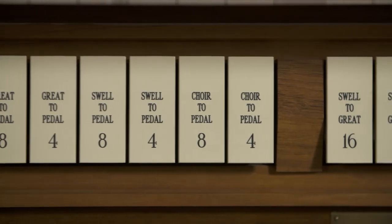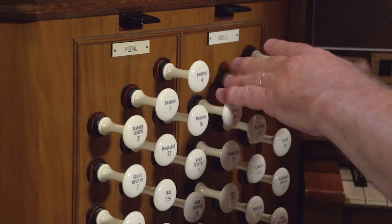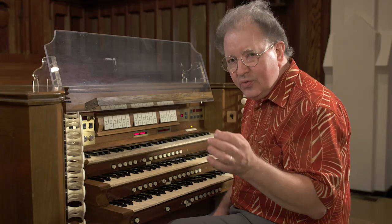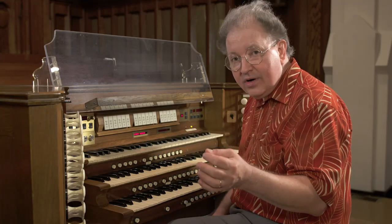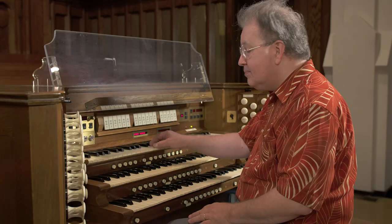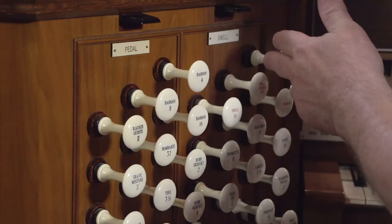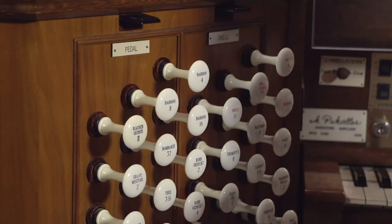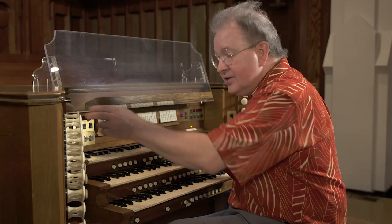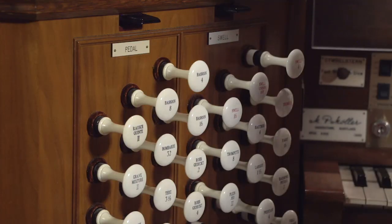We have other couplers on draw knobs. For example, in the swell division we've got three couplers — these are intramanual couplers, meaning they couple the division to itself at either a higher or lower pitch level. I'm going to pull a few stops so you can hear the eight-foot, and I'll play middle C. If you pull the swell 4 coupler — shorthand for swell-to-swell 4 — it couples the swell to itself an octave higher, giving you the octave above the note you're playing as well as the note itself. That's easy to hear.